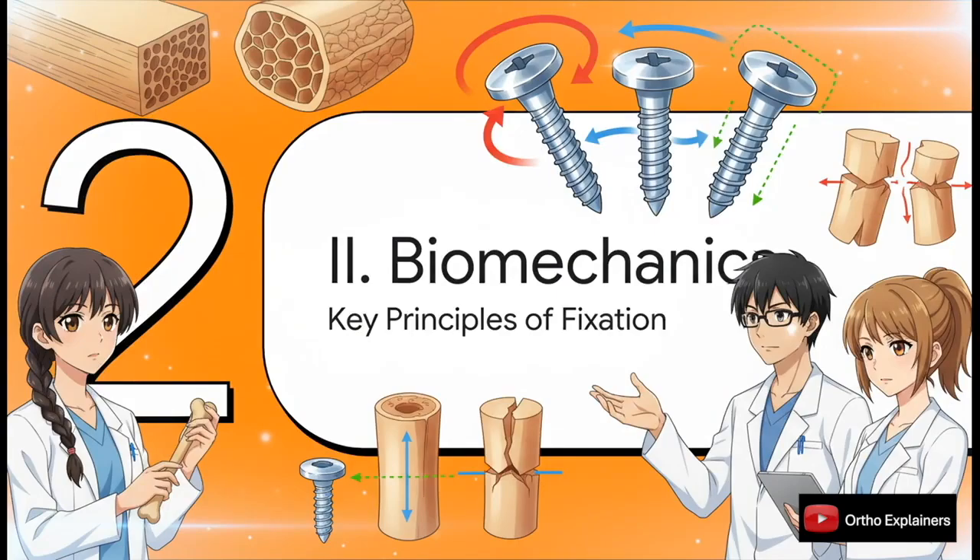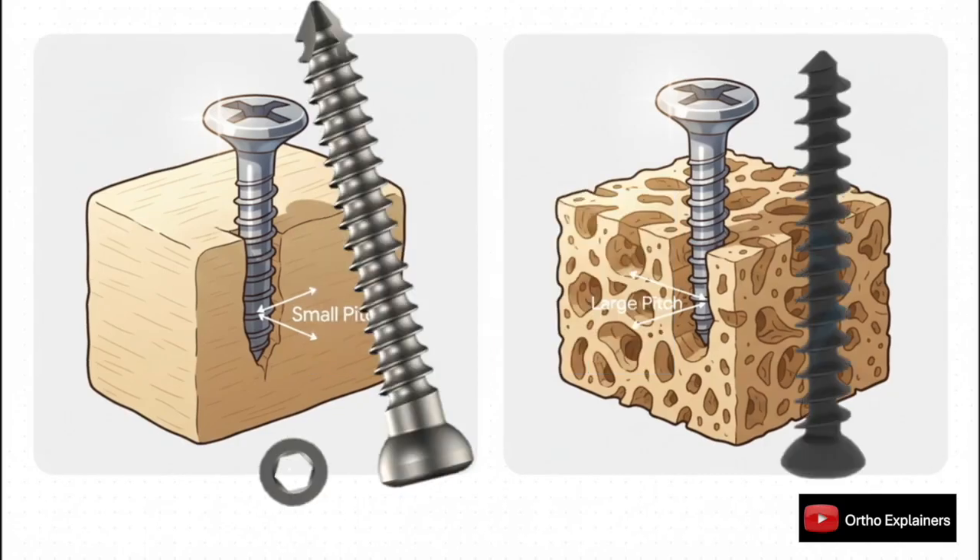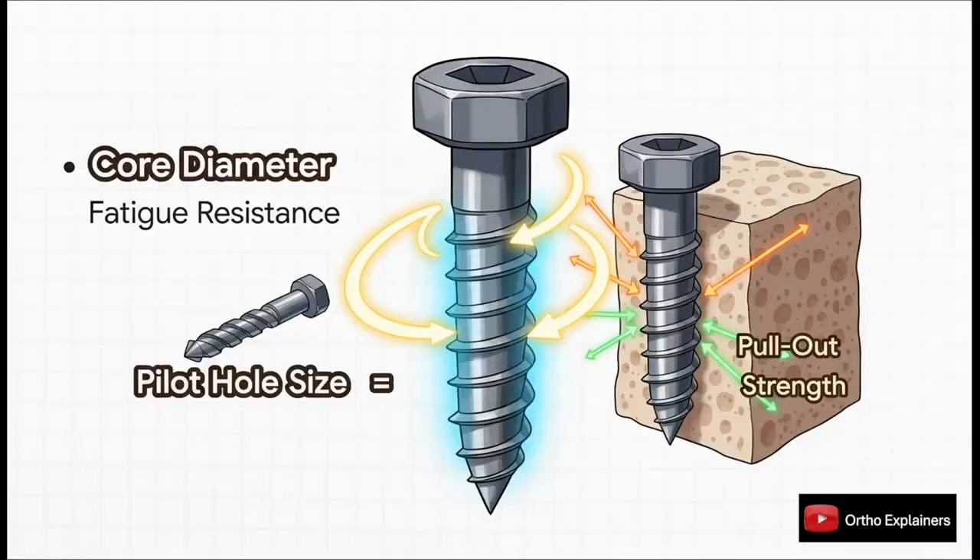Now let's see how screw anatomy translates into the biomechanical principles that guide screw selection for different bone qualities and fracture patterns. Pitch is simply the distance from one thread to the next, and there's an inverse relationship between pitch and bone density. For dense cortical bone, we use cortical screws with a fine or small pitch — this lets us pack more threads into that dense bone to maximize purchase. Cancellous screws have a coarse or large pitch, which allows wider threads to get a more substantial grip in porous trabecular bone.